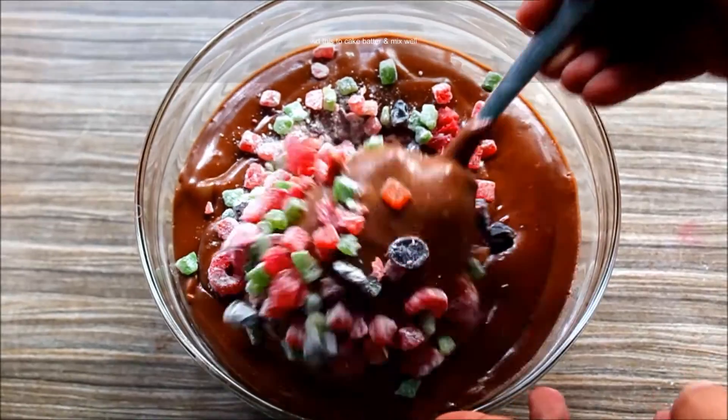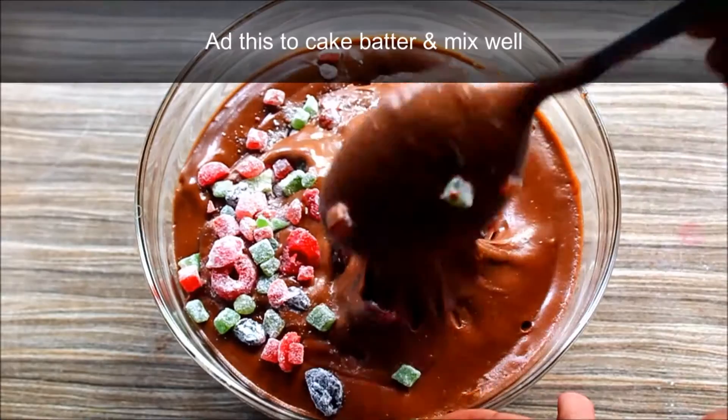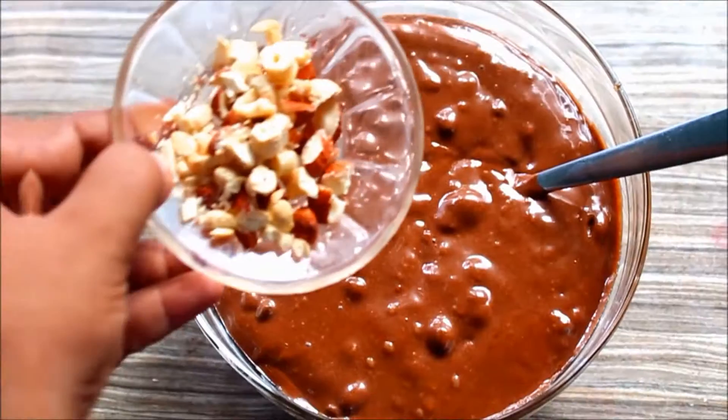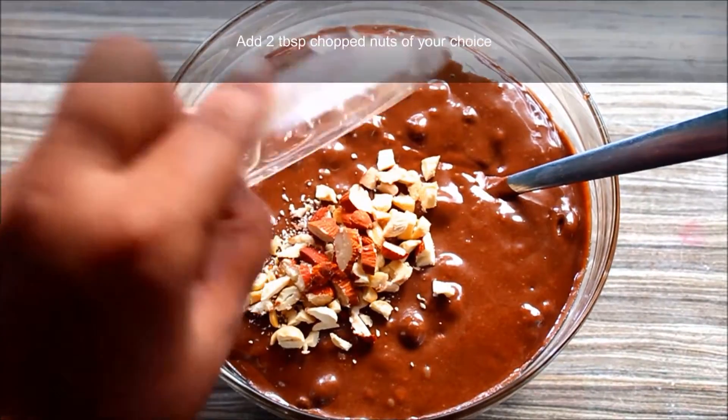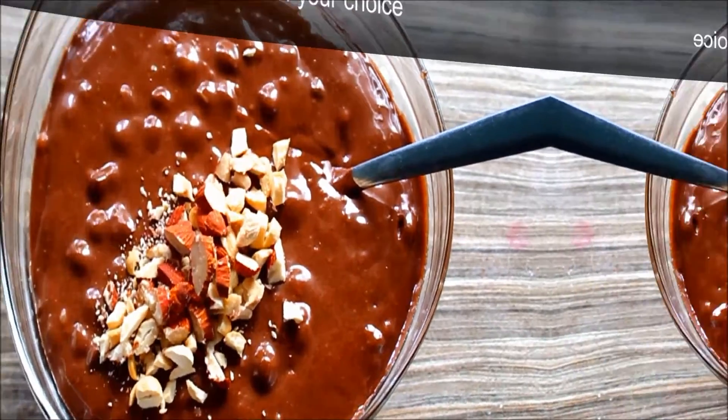Now we have a cake batter, so we can add a little bit of the cake batter. We have 2 tablespoons of nuts. We can add the nuts and mix it well. The cake batter is ready.